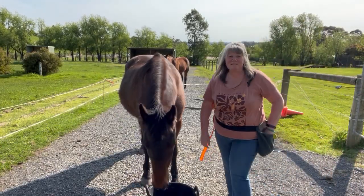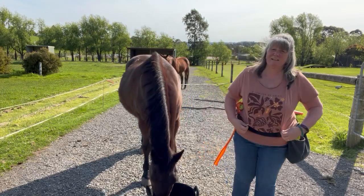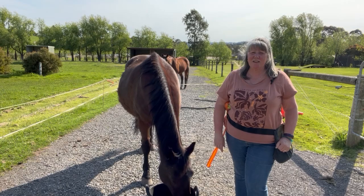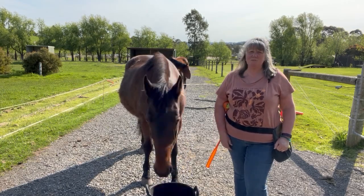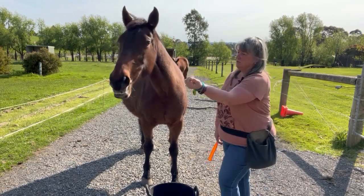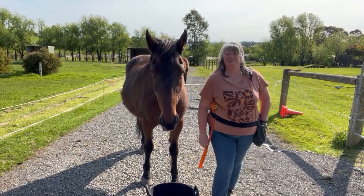A quick video with Mercedes just so she doesn't miss out. Good mechanics in clicker training, positive reinforcement training. The first thing we want to teach them is to stay out of our space. We do that by feeding them over there where they're standing.